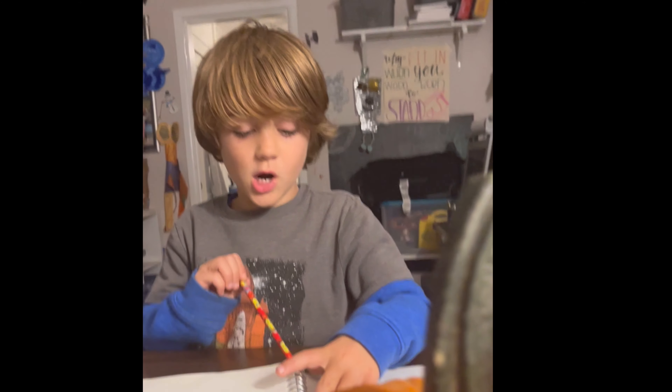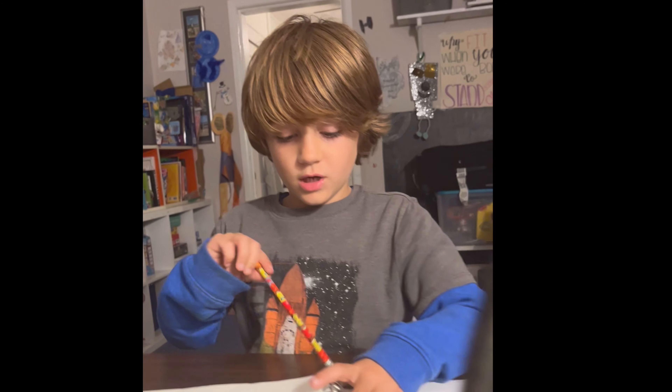Hi everybody, my name is Leo. I'm going to teach you how to draw a jack-o'-lantern.